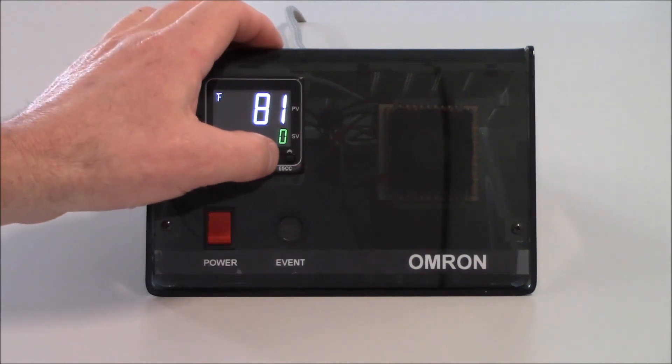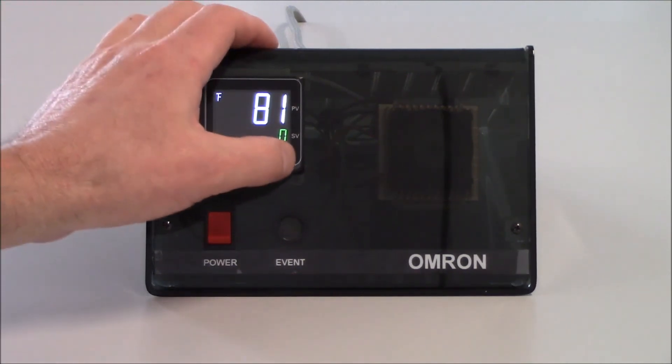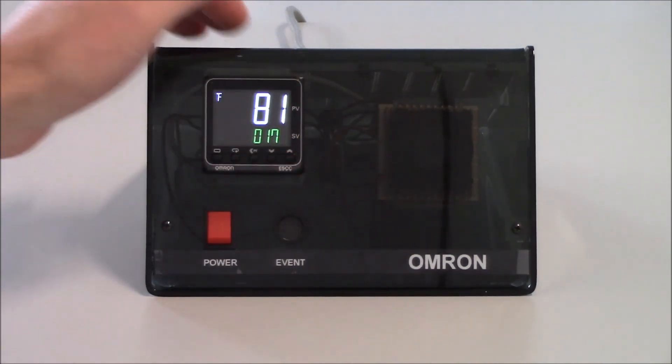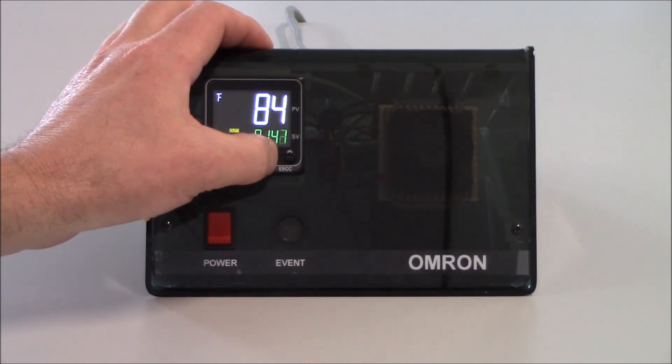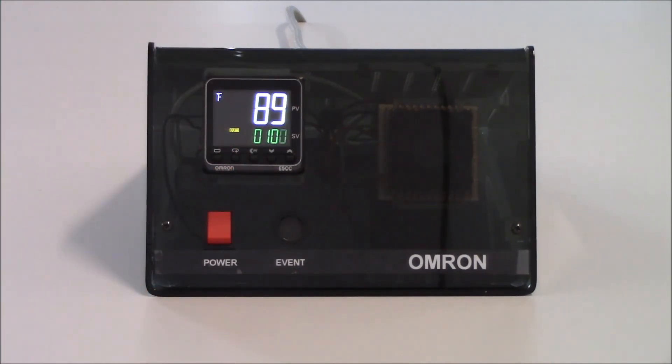If I try to decrement, I won't be able to go lower than zero because I set my SL-L parameter to zero. If I increment all the way up as high as it will go, it should stop at 175 and won't let me increment past 175 — which is my setpoint limit high value. So I'm going to set this down to 100 degrees. In a heating application, if you see your process value going down when your heater is turned on, that's a good indication on a thermocouple input type that you have your thermocouple wired backwards — you just need to flip those two wires.